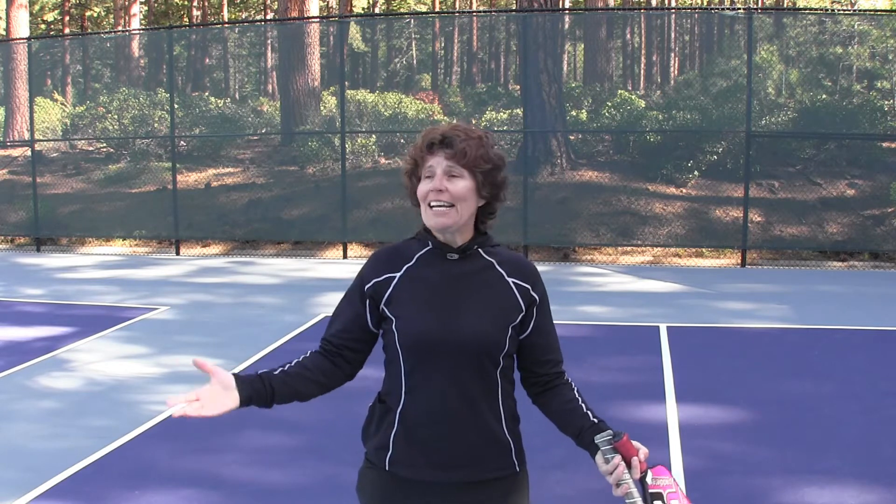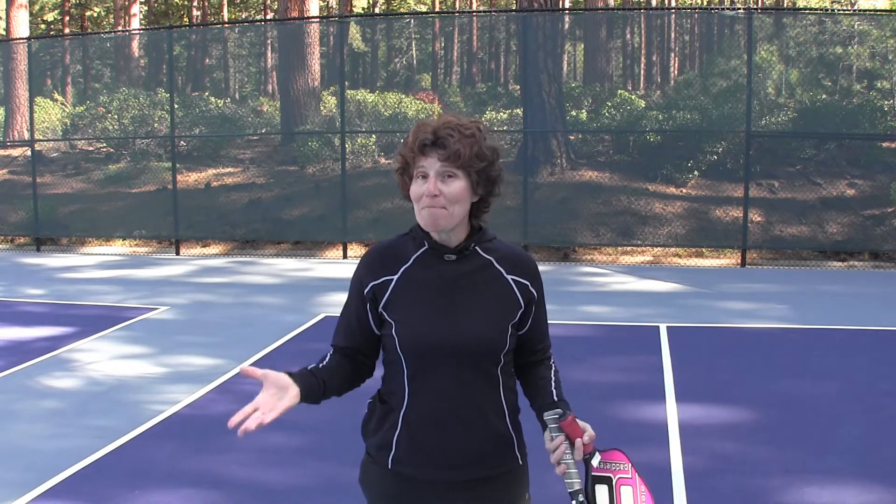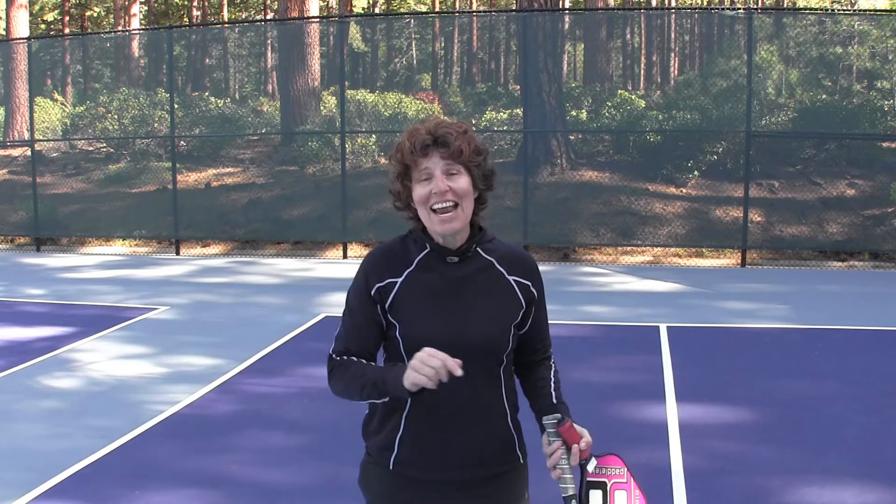It's fun to play, it's social, we're having a great time out here. So if you haven't played already, I hope that you'll join us. What we're finding is that there's a lot of people who are converting from tennis to pickleball. Pickleball is not mini tennis, and today I'm going to cover a few things that'll help you make the transition from the tennis court to the pickleball court.